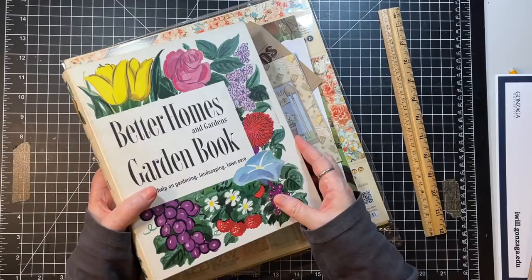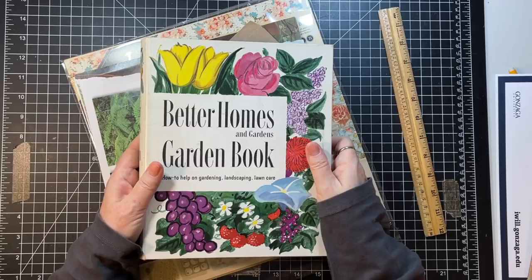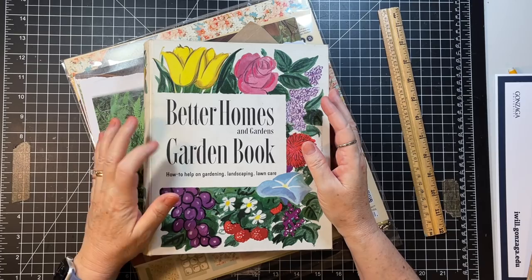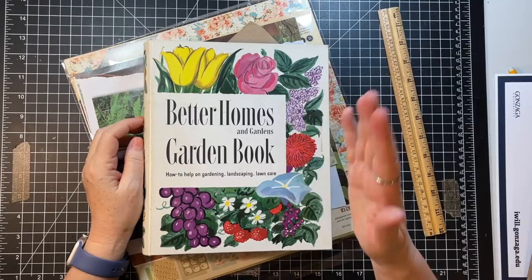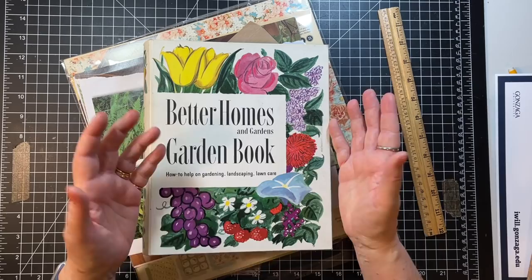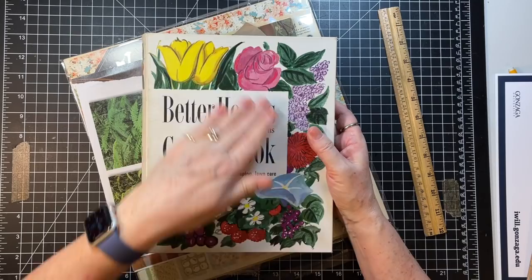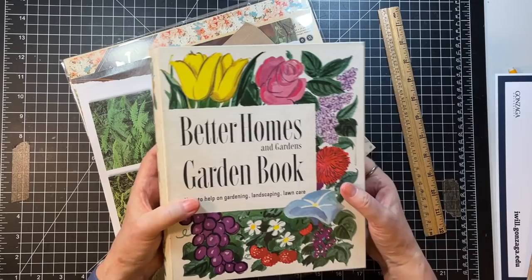Hi everyone, it's Gail and we are going to start a new series. We are going to do a binder journal and as you can see it's going to be garden themed. Thank you so much for all your input on what we should do. Garden and sewing books were fairly much of a tie, then cookbooks, then the more masculine journal. So I did the tie breaking. I have four of these kind of binders and only three sewing, so I'll do the garden because I have more of those. Isn't it pretty?